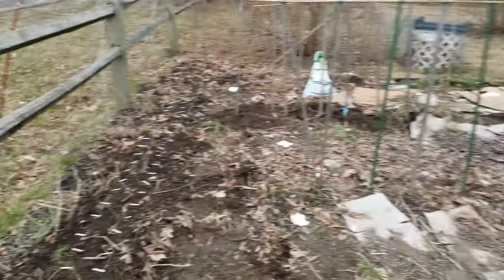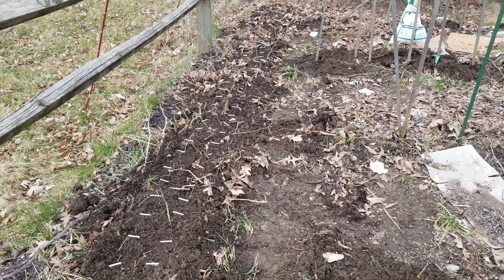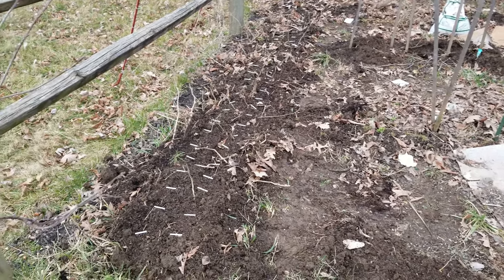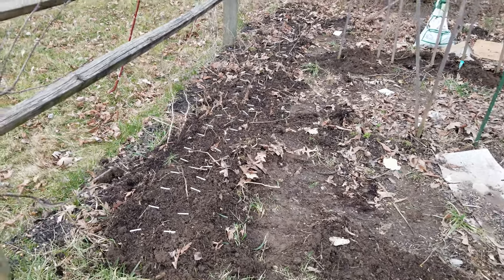All the old plants have been put down in this bed. I sowed the two varieties of beans and then...